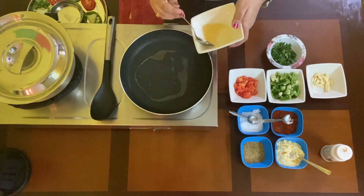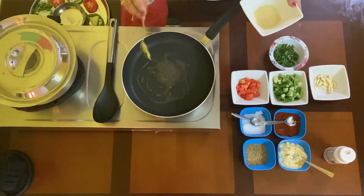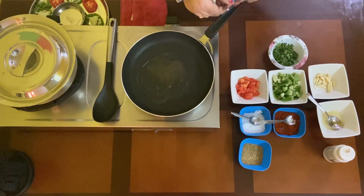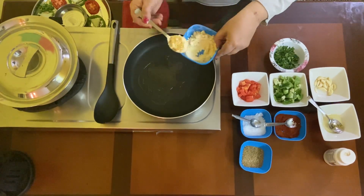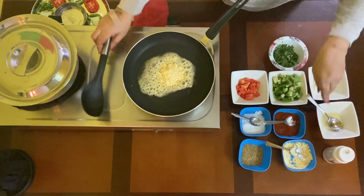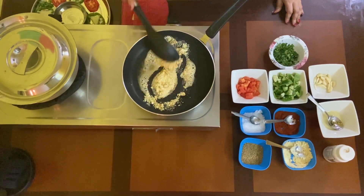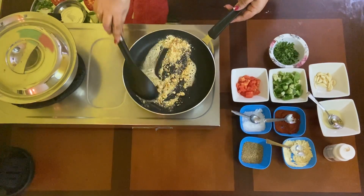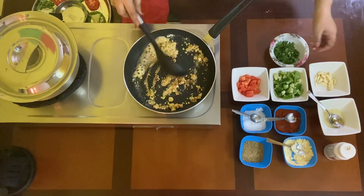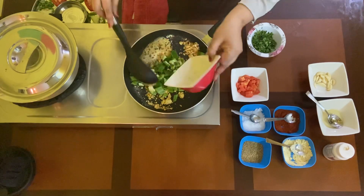Under low flame, I'm going to add oil — basically two to three spoons. The first ingredient you need to cook under low flame is two spoons of besan. Mix it, just stir it, so that the raw taste of besan goes off. Then very quickly, add the capsicum.